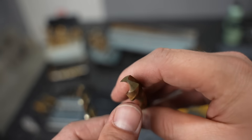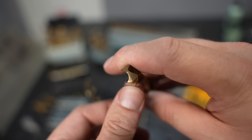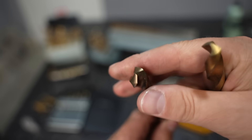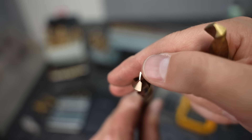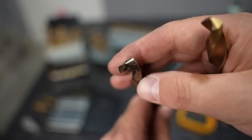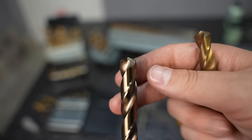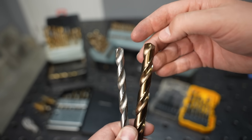But look at the tip on the 118-degree drill — it has a standard point, so the center doesn't have any cutting edge and has to deform material out to cut it. That's why they wander around so much. On the 135-degree bit, most have a split point with four cutting edges. Those extra cutting edges at the tip keep it from walking around on your metal, and the shorter cutting edges won't get loaded as much. So I go with 135-degree split point cutters.